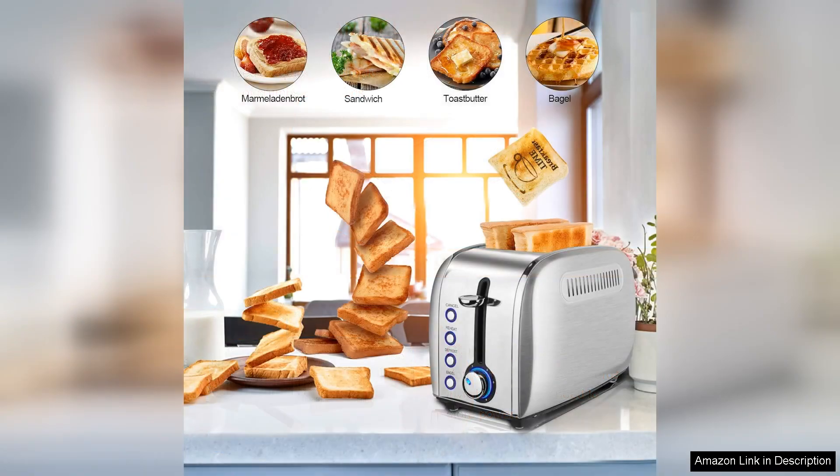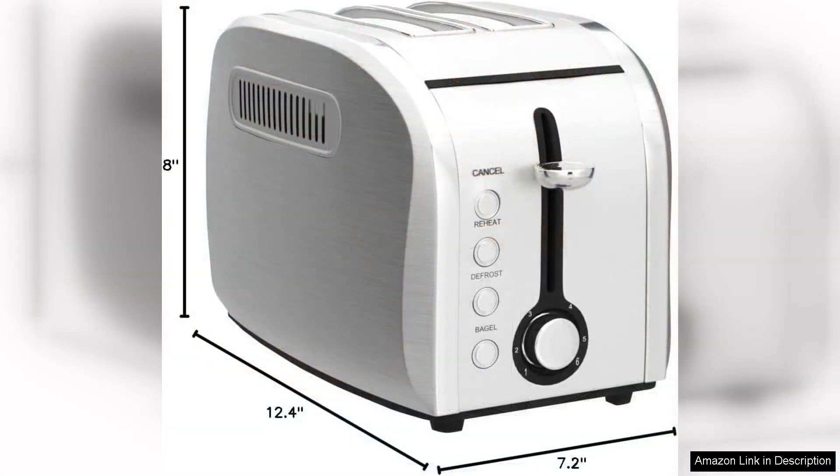While the toaster is generally reliable, some users have noted that it can take a bit longer to toast than high-end models. However, given its affordability and stylish design, this is a minor trade-off.